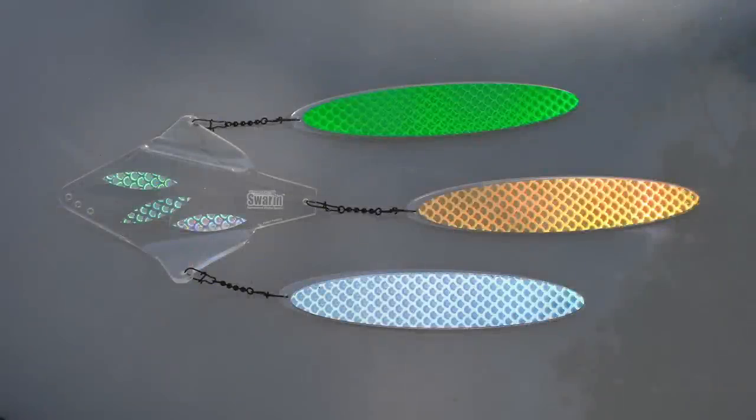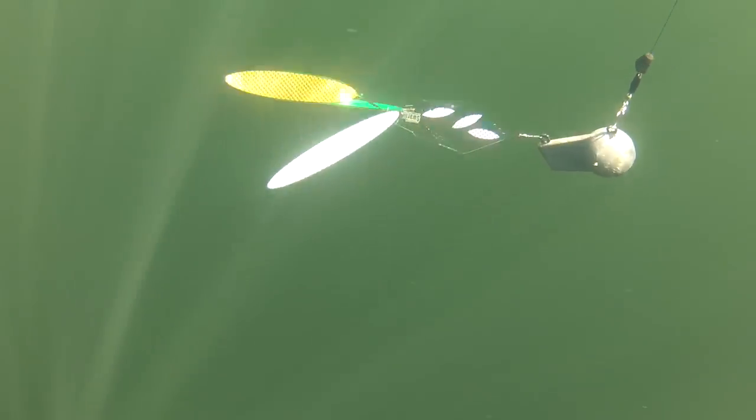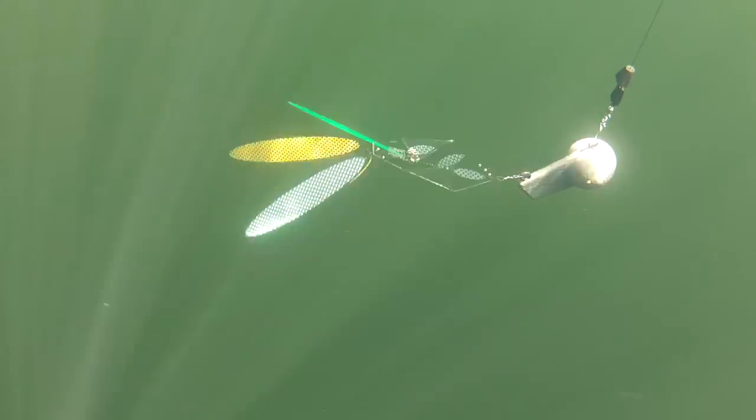The Swarm's unique design allows you to add a third blade when you fish it as a dummy off your downrigger ball. You get eight surfaces flashing at random times at random angles.